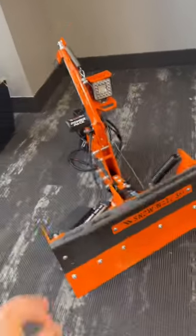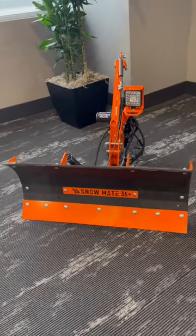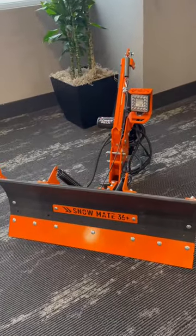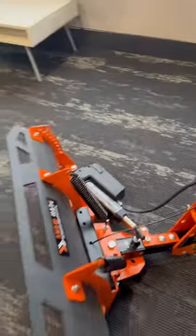What's up everybody? Y'all check this thing out. This is the Snowmate from Dawson Manufacturing. They created the Maltimate, if you've seen that. This thing will mount to any mower that you have. It has a little motor here so you can turn the blade back and forth.